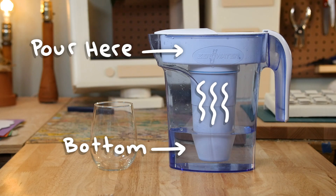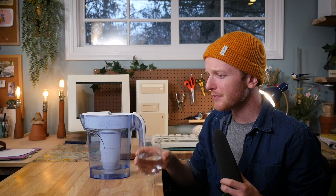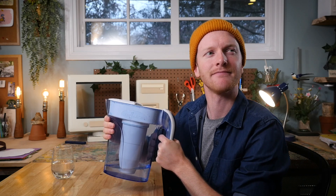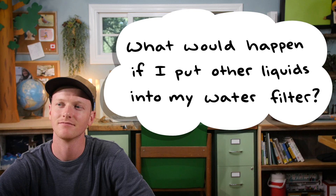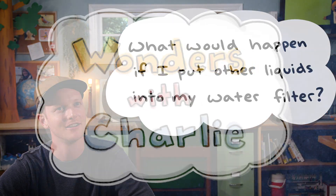So if you put some of that salty water into my new filter, it would remove the salt from the water. But this made me wonder — what other dissolved solids are in the things I drink? Like, what would happen if I put other liquids into my water filter? So let's figure it out.